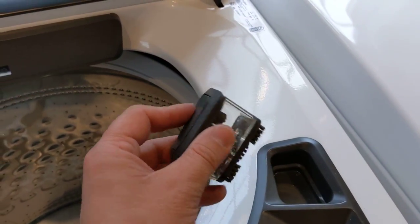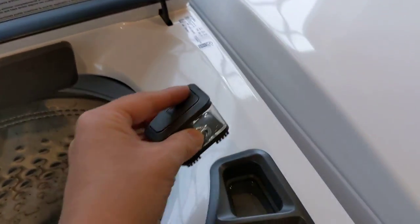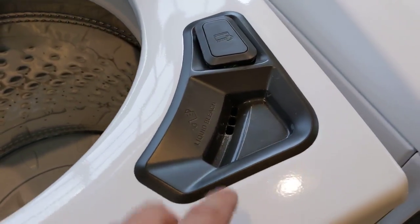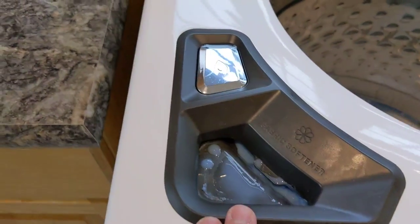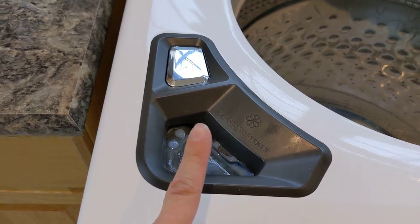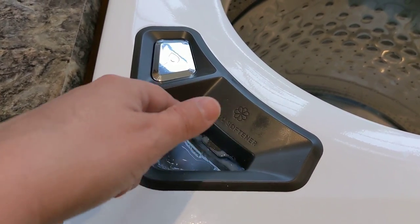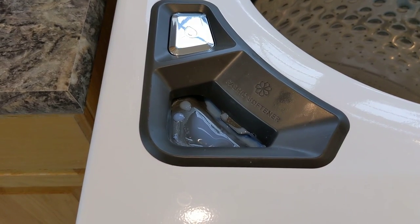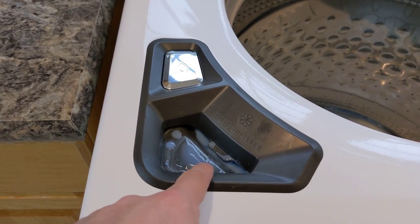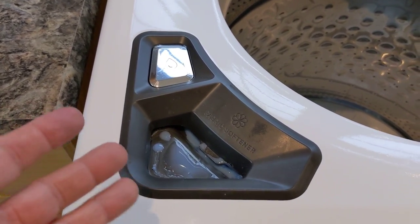It does come with a nifty little spot treat, so you can put spot solution there, push down to spray on the garment, and scrub to treat it — very nice that they have that built in. There's also a liquid bleach dispenser, softener dispenser, and a water fill button. My one complaint is that the liquid softener doesn't seem to fully drain through when it runs — I get little spots and build-up that I have to clean periodically. Our previous Samsung washer had the exact same issue, so that may just be an issue with this type of design overall.